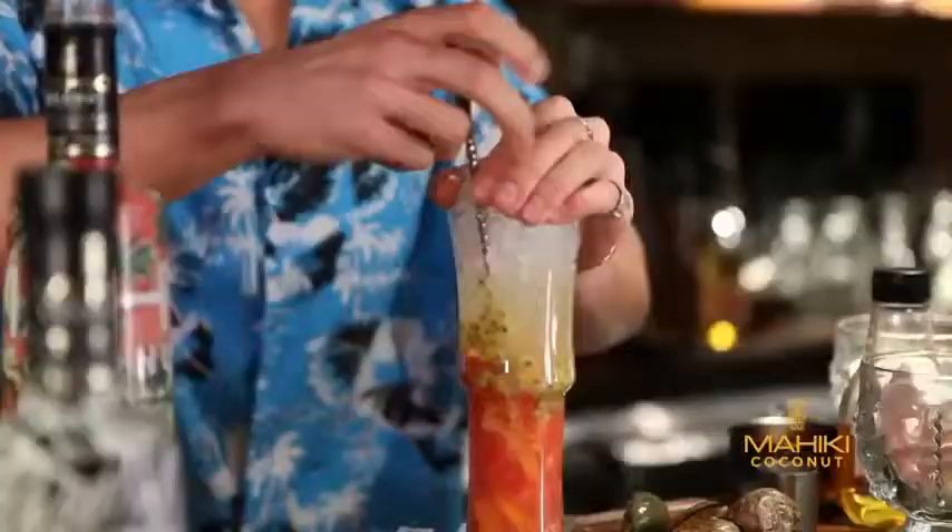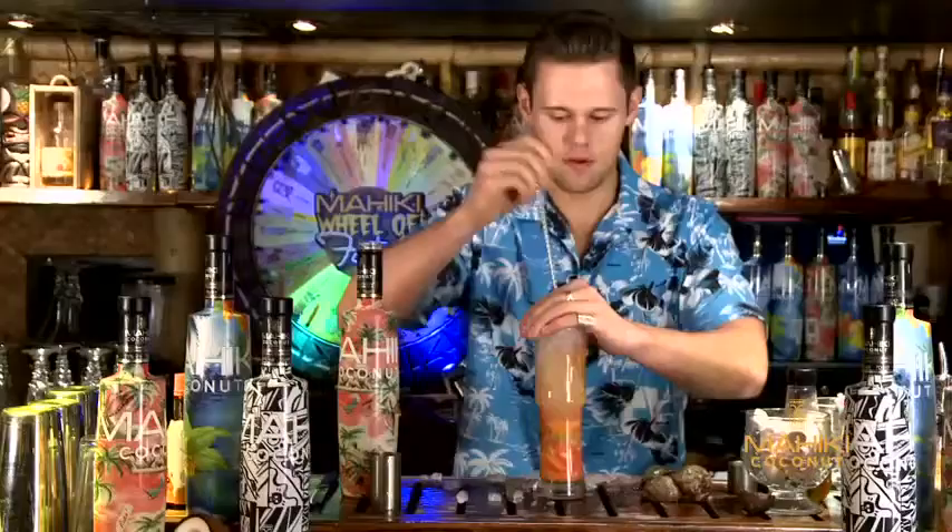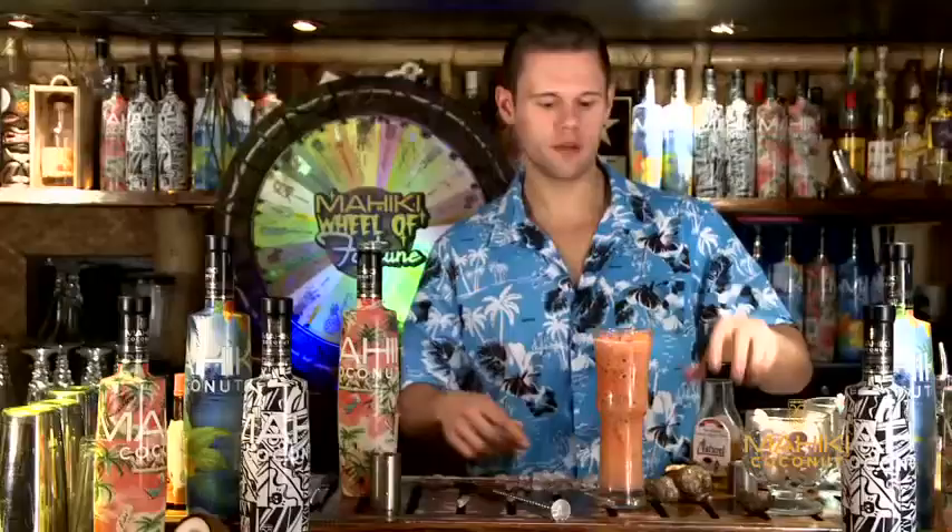Fill it to the top, hand over the top of the glass and you just want to move your basket, moving it up and down, mixing all the ingredients from top to bottom.